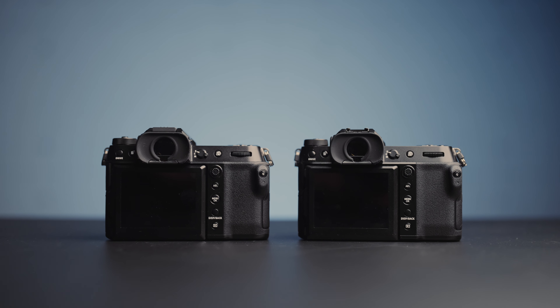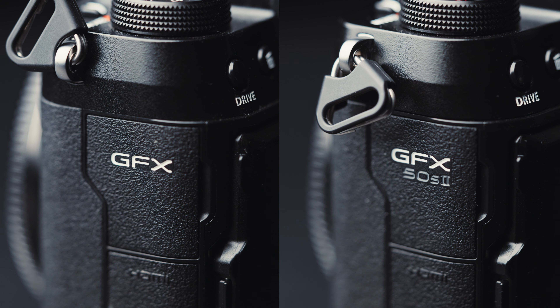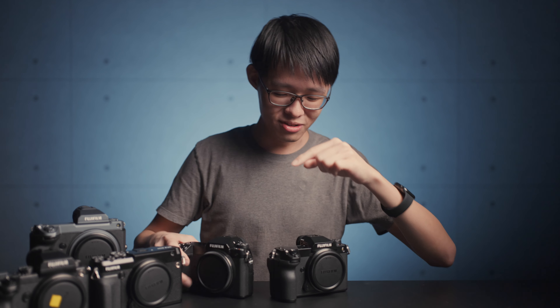It's literally got the exact same body as the 100S. It is actually a problem trying to physically distinguish between these two camera bodies. The only tiny indicator is on the flap that covers the mic and headphone jack — the 50S Mark 2 has its name printed on it, and if it just says GFX then it's a 100S. If you happen to lose that flap, then it's whichever camera you believe it to be.